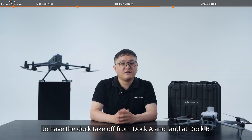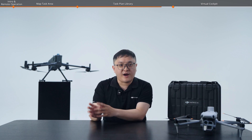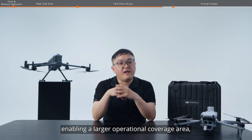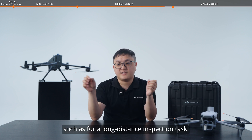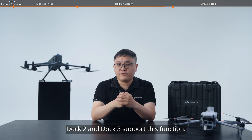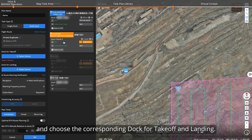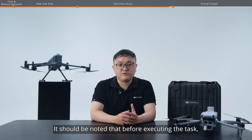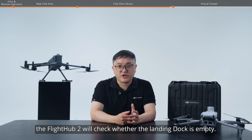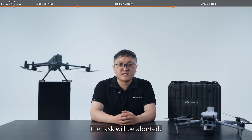Multi-dock operations. You can use the multi-dock function to have the drone take off from dock A and land at dock B after completing its task, enabling a larger operational coverage area such as for a long-distance inspection task. Dock 2 and Dock 3 support this function. Select multi-dock in task type and choose the corresponding landing dock for takeoff and landing. Note that before executing the task, FlightHub 2 will check whether the landing dock is empty — if there is a drone in the landing dock, the task will be aborted.